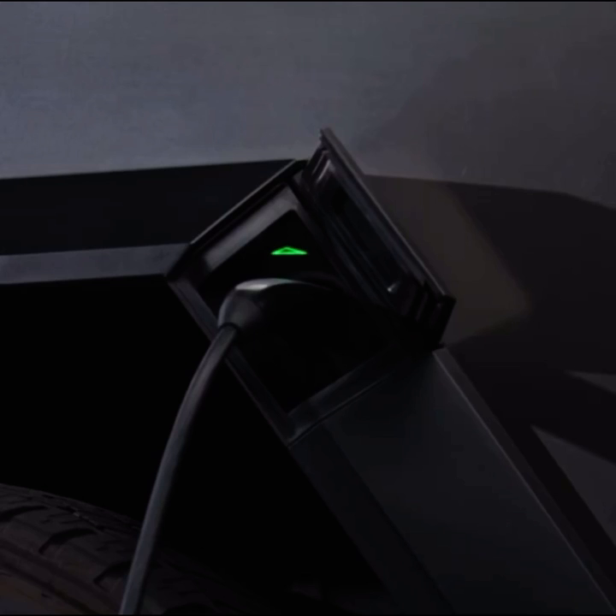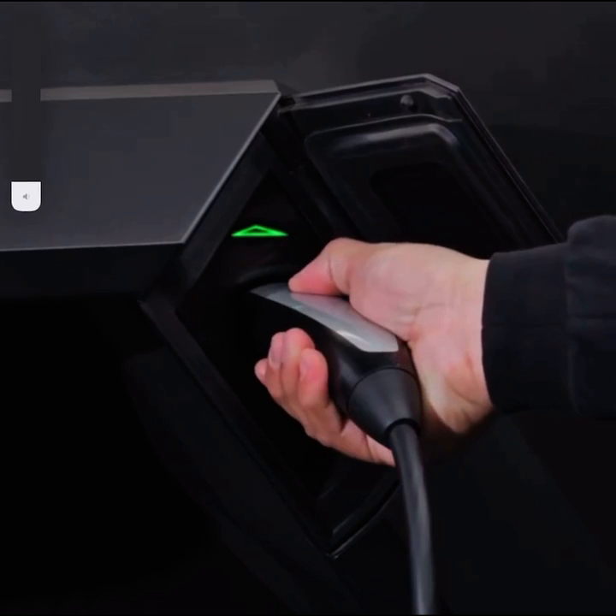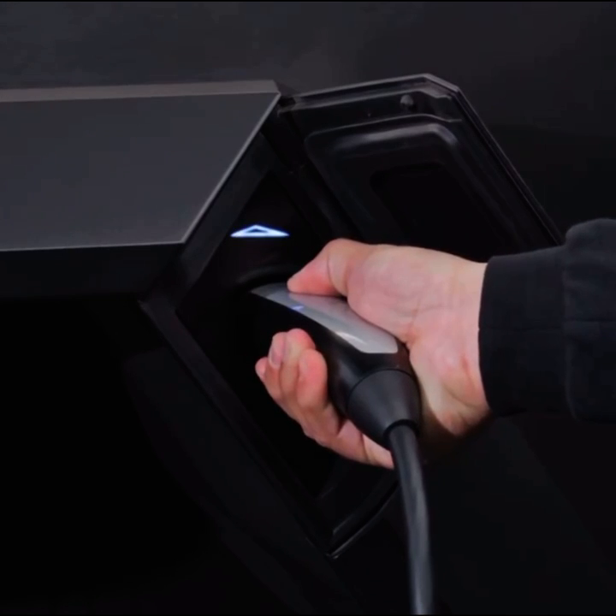To unplug, press and hold the button on the charging connector. When the light turns from blue to white, remove the connector.